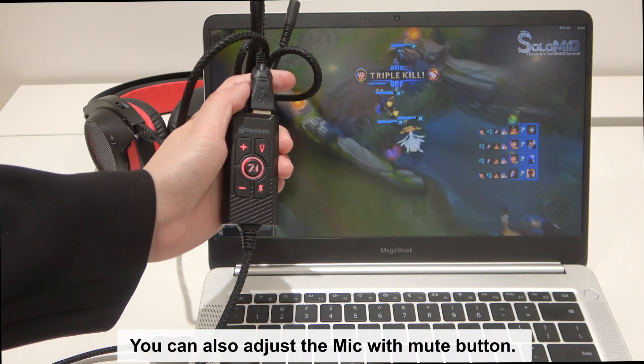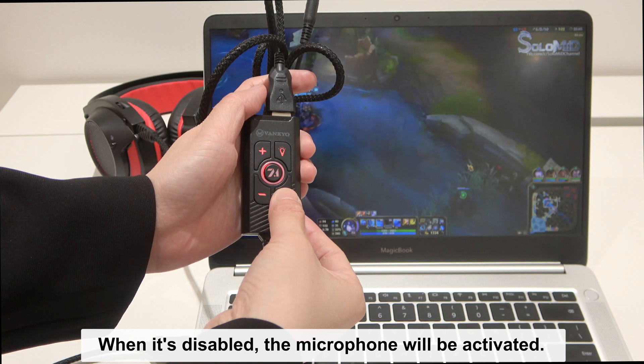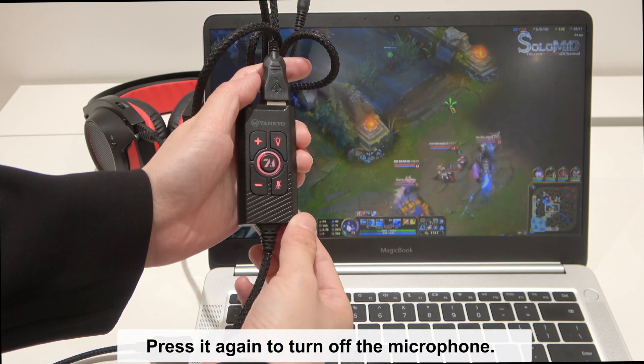You can also adjust the mic with the mute button. When it's disabled, the microphone will be activated. Press it again to turn off the microphone.